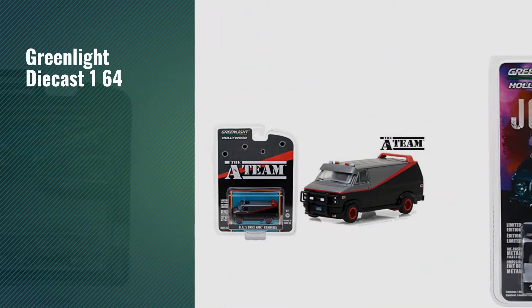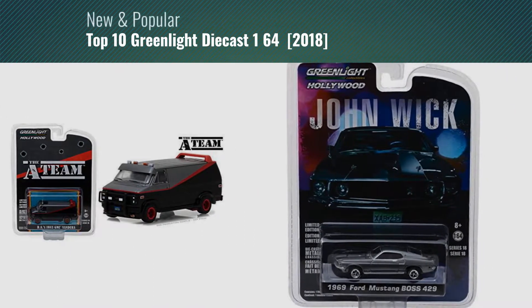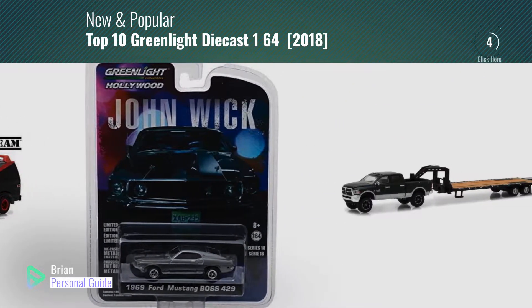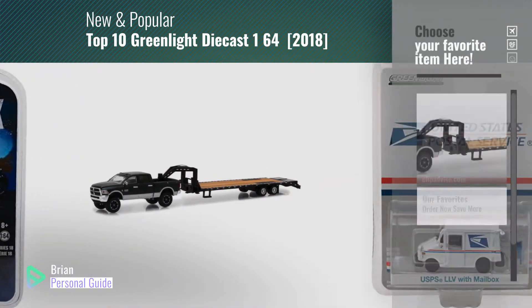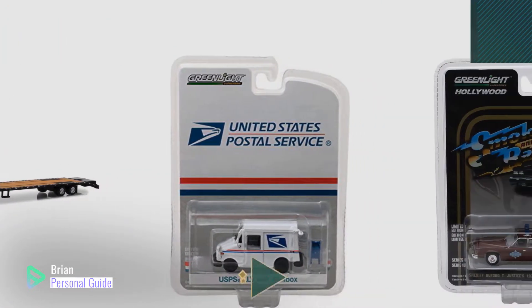If you're looking for Greenlight Diecast 1:64, this video is for you. My name is Brian, your personal guide. Welcome to our channel. At any time, you can click this circle in the corner and get more info and real-time deals on your favorite products.